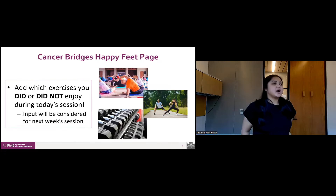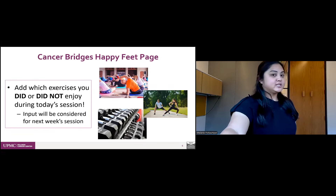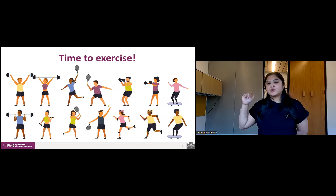As Adeline suggests every week, if you did or did not enjoy today's session, please post to the Happy Feet private page dashboard and tell us what you didn't enjoy — maybe we couldn't get the mechanics right for you, or maybe there's an alternative exercise that would suit you better. If there's an exercise you really like and want to keep doing, we'd love to hear that too so we can incorporate something similar in weeks six and seven.